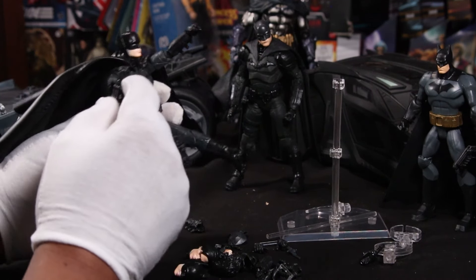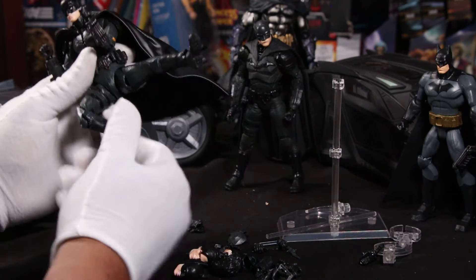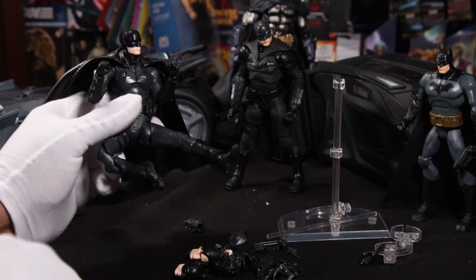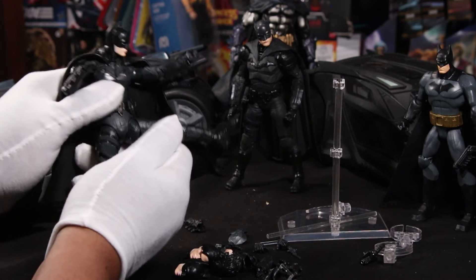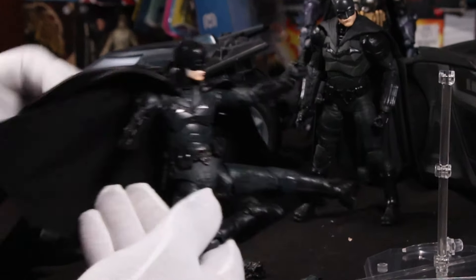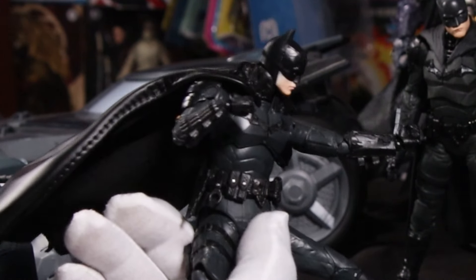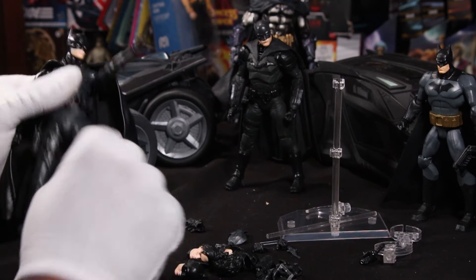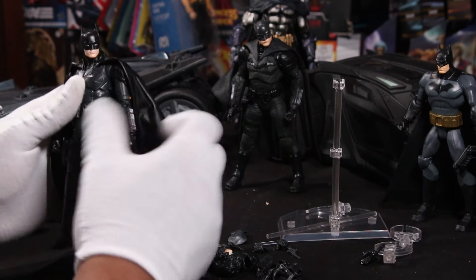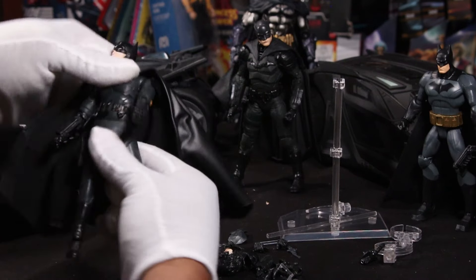Let's check out these arms — got this double jointed arm going on. We can move the legs out. Let's turn this body around as we pose this guy. He is Batman — he should be able to get into some kung fu poses. He is kind of a ninja. That looks pretty good. And with the wired cape swinging away — this is a really, really nice figure. He seems to be relatively well constructed and can move all kinds of ways.